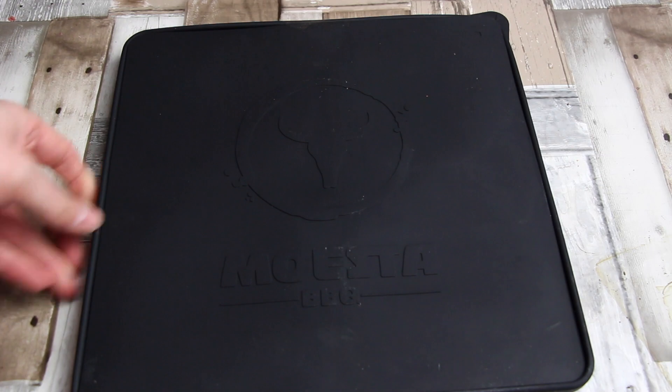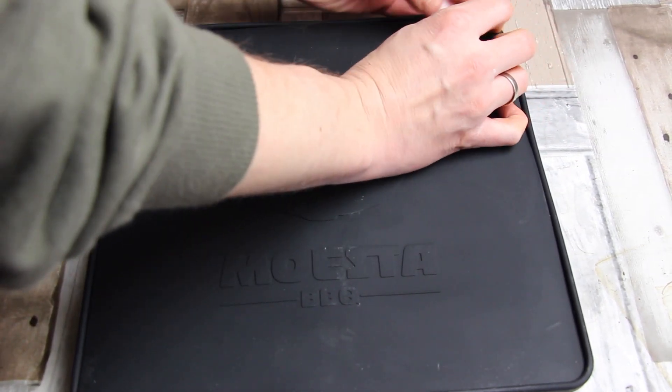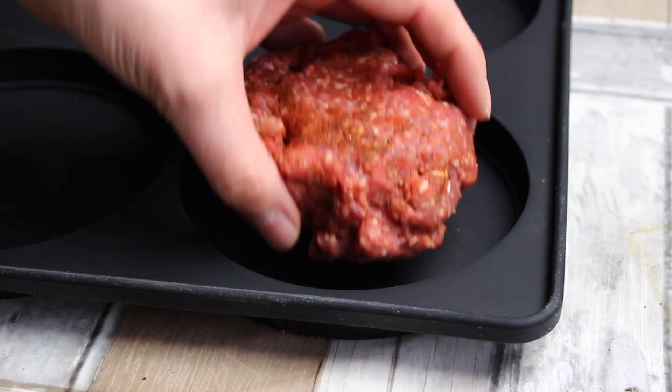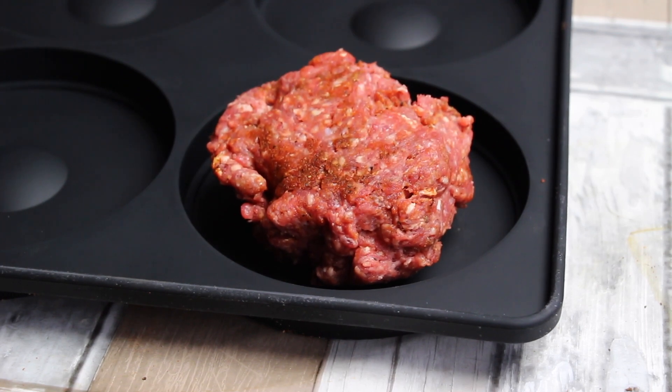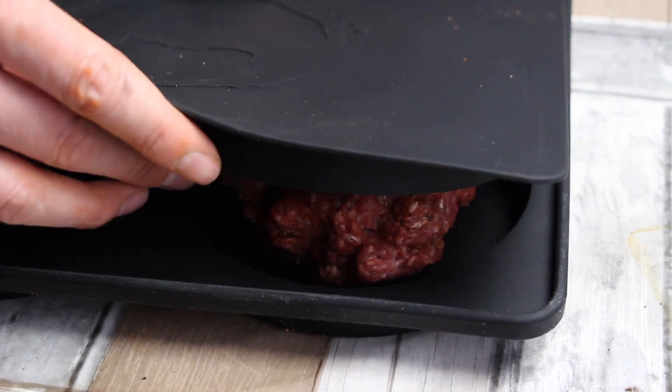So, this is the burger press. This one is actually useful for four. And now we put our beef into one of that and press down gently.